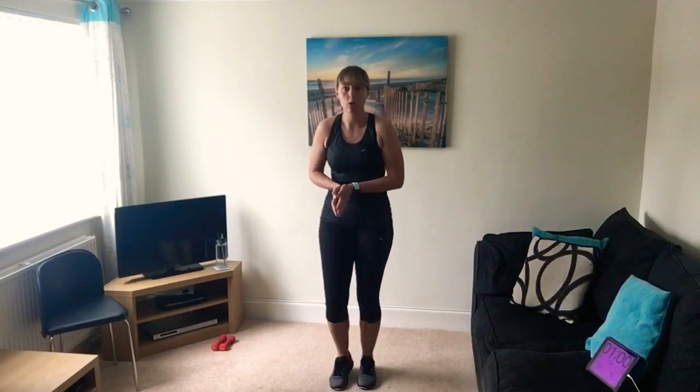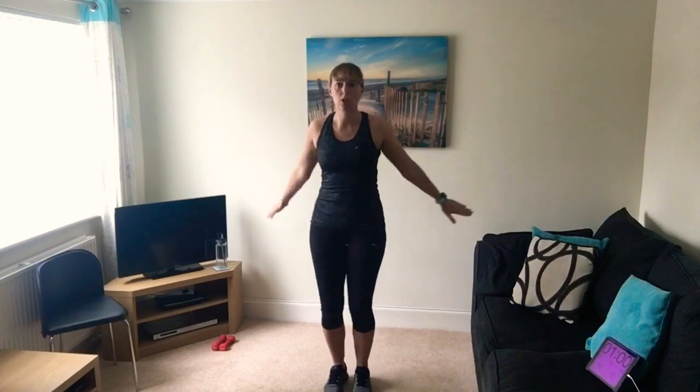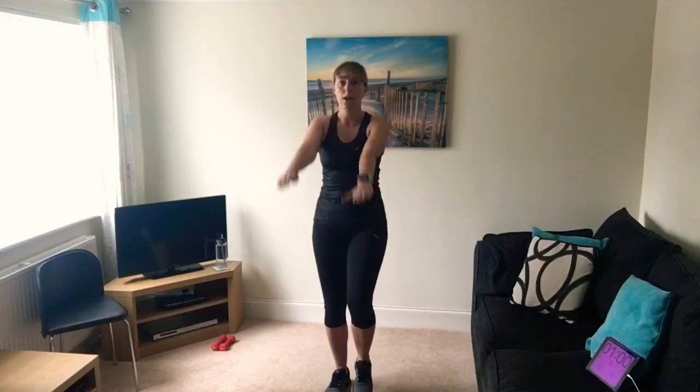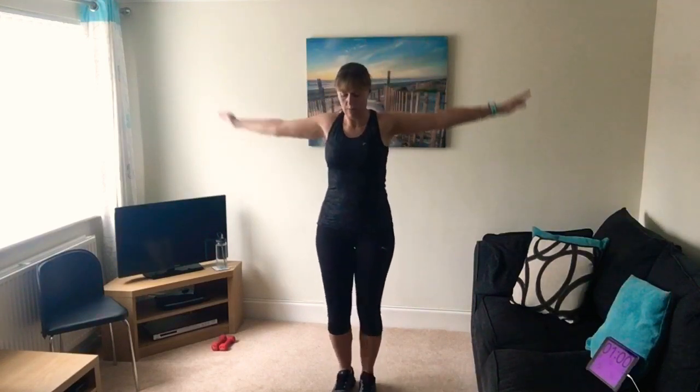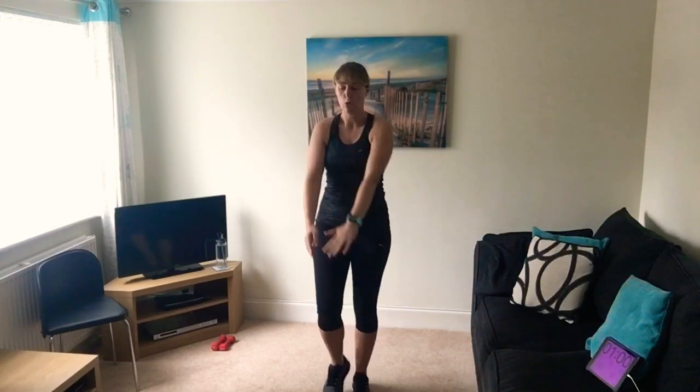Right, let's get going - let's warm up. Just do a little march on the spot. We're going to warm up the shoulders to start, so we're going to roll the arms. As we're marching, getting ourselves warm, we're warming up the muscles starting with the upper body, rolling those shoulders, and then the other way. As always, it's important to warm up and make sure you do the cool down at the end.